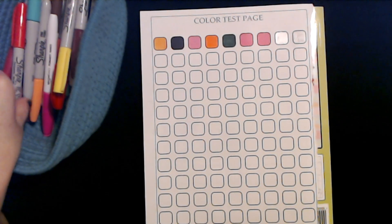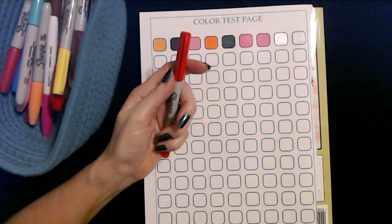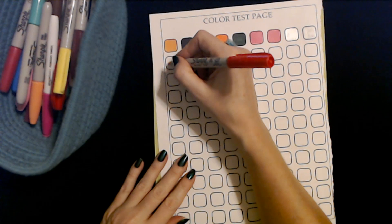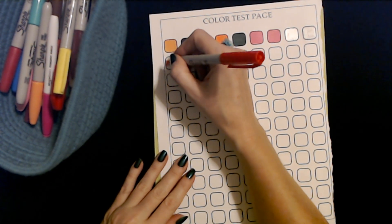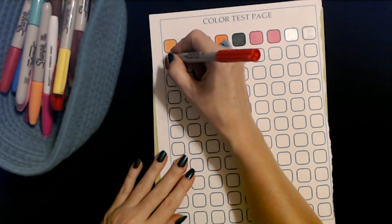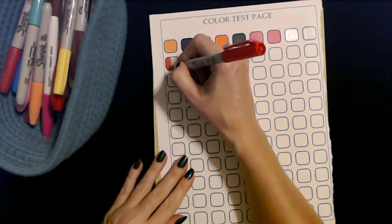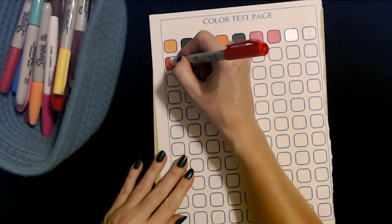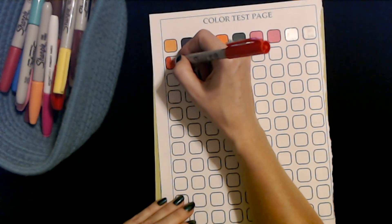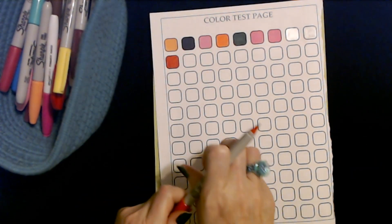I don't have any that I have to recycle yet. We haven't tried an extra fine point yet. Here we have a reddish orange extra fine point Sharpie. Oh, that's a little better — I was about to say. This one's kind of sketchy, but actually it's not too bad. It has some life left in it, but it's not great.